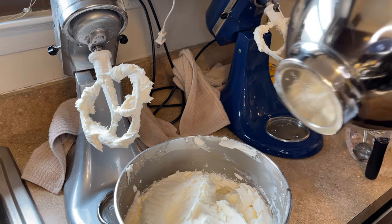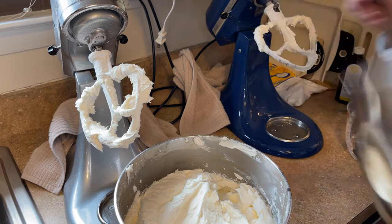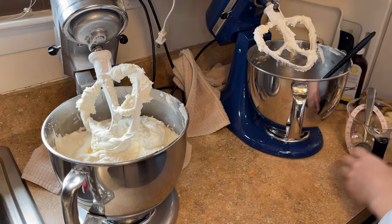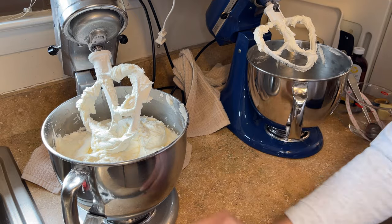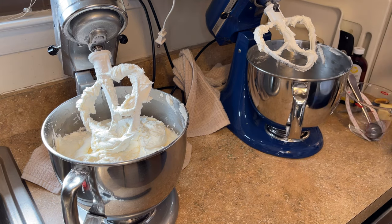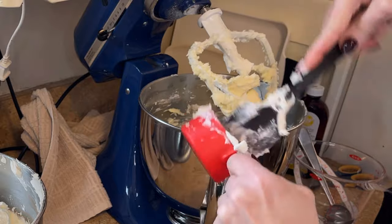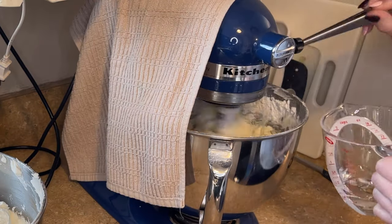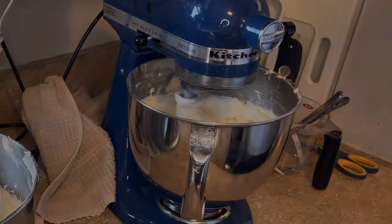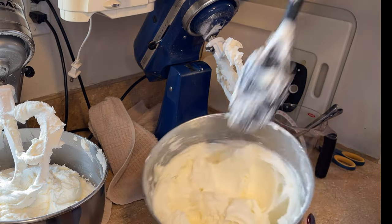These are five-quart bowls, by the way. If you have a smaller four-and-a-half quart bowl you'll need less; a bigger bowl, you might need more. We're trying to fill this bowl with icing. Now I do the same exact thing again with the third batch — this is what you'd do with a single mixer too. A good spreadable consistency means the icing is holding peaks when lifted but I can still get my spatula through it.